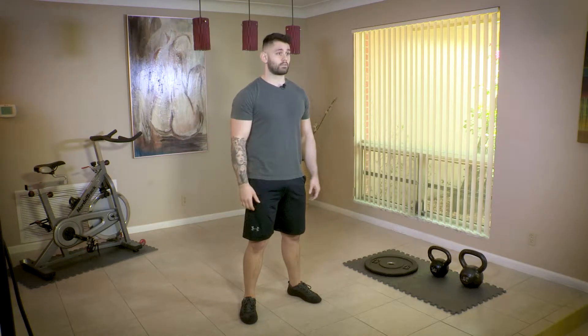What's up guys? It's Anthony from Catalyst Fitness. Today I'm going to be going over squats for weight loss and a couple different variations that you can do depending on your level and your capability.